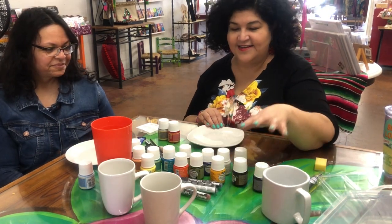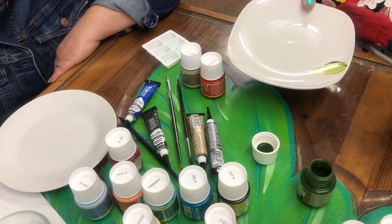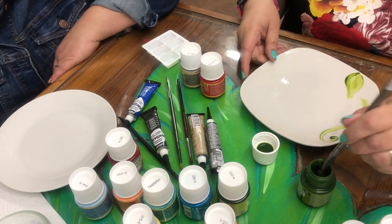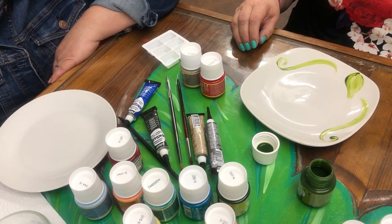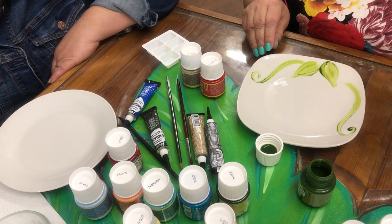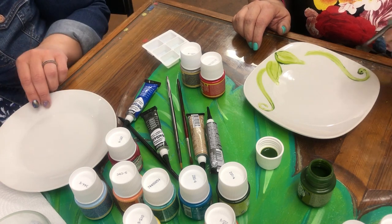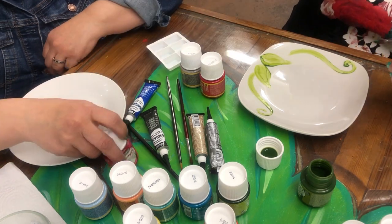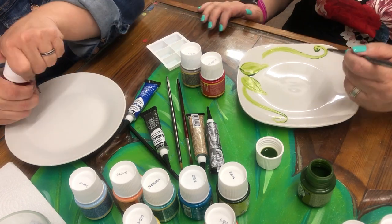I think I'm gonna start with some green to do some leaves. I love how it looks so watercolor-y, doesn't it? It's sheer, but still gives you a great color. That looks really nice. You just kind of gotta go for it, right? What are you gonna do? I don't really do a whole lot of painting. Well, you could do like stripes or just swoosh in. This is what happens when you come visit me — I put you to work.